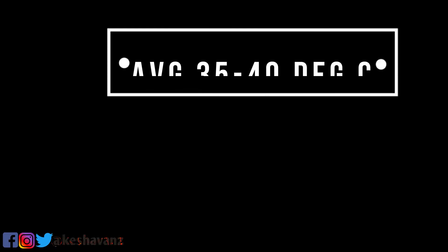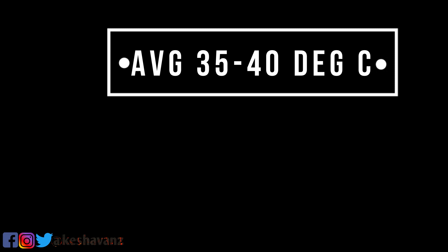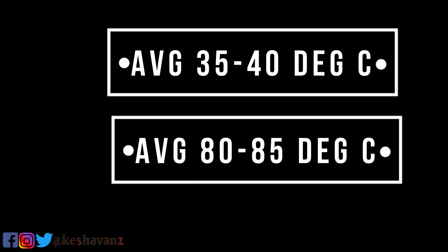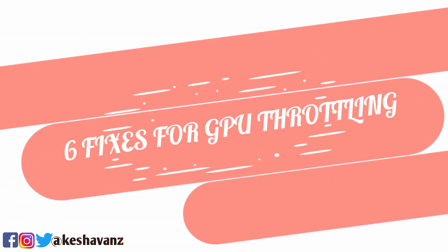Normally, for GTX 10 series cards, the idling temperature will be around 35 to 40 degrees Celsius, and during gaming it can go up to 80 to 85 degrees Celsius. But the video card manufacturers always claim that their GPU can run up to 93 degrees Celsius. We are going to see the top 6 fixes for preventing the GPU from overheating. Let's begin.